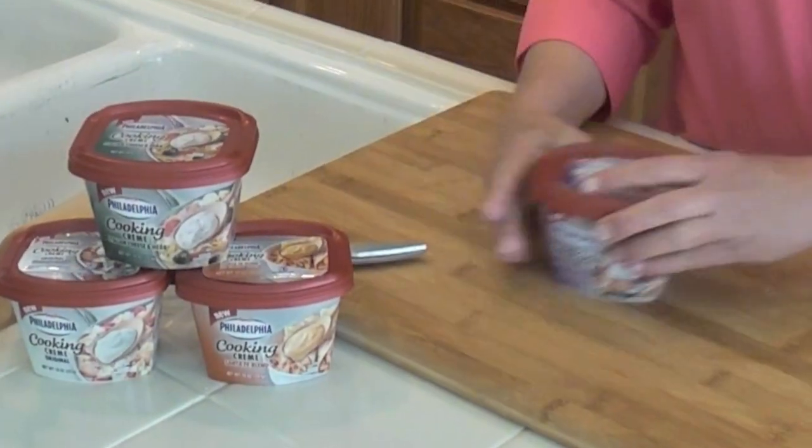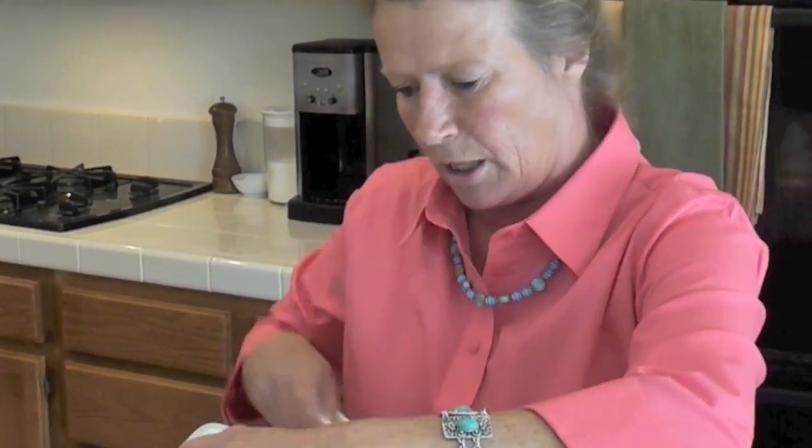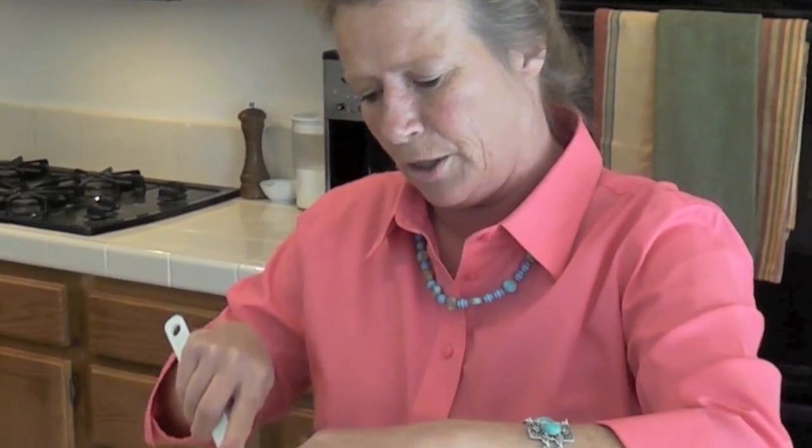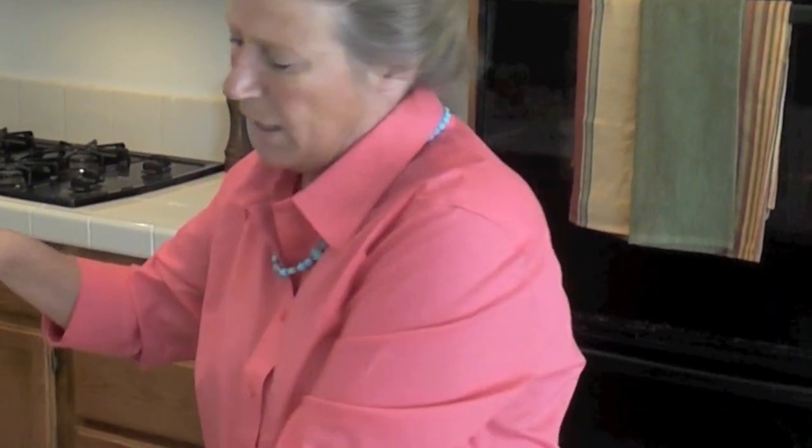Today I'm going to use Philadelphia Cooking Cream, a new product by Philadelphia. It comes in four flavors: Italian cheese and herb, savory garlic, Santa Fe, and original. Today I'm using the savory garlic. I'm going to scrape all the cooking cream into a measuring cup and whisk it together with a little bit of heavy cream. The heavy cream will make it a little more rich, and it'll also make it pourable so we can get it into our tarts.